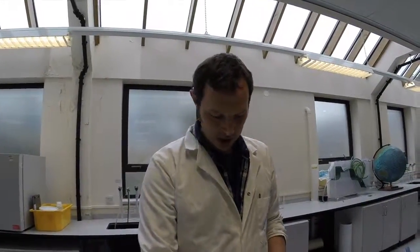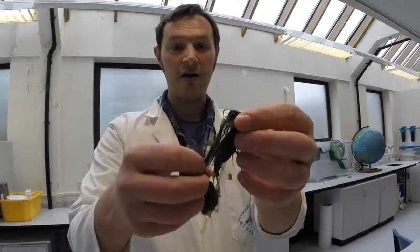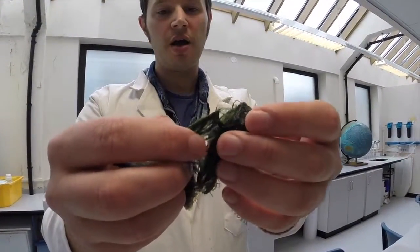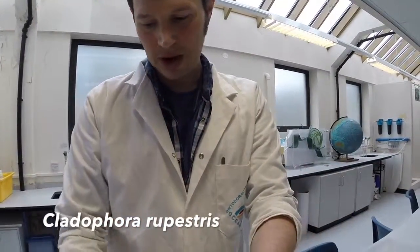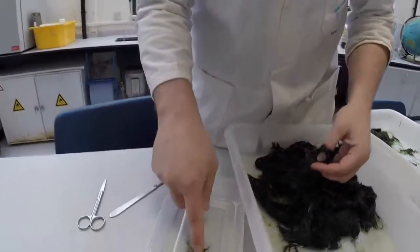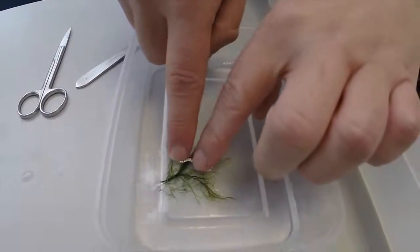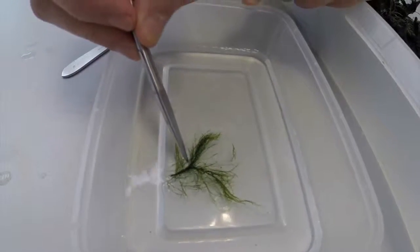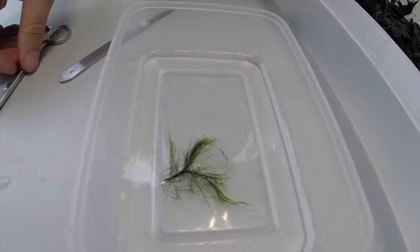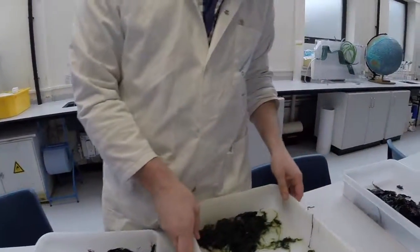We'll look at this one here. This one is a filamentous green alga known as Cladophora rupestris. And if we put it into some water, you see how it starts to be very finely and delicately frond-like. So that is Cladophora rupestris. Now, sometimes you can confuse it for different species, such as this one.